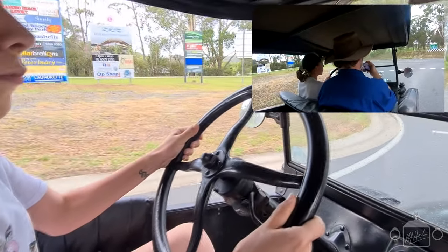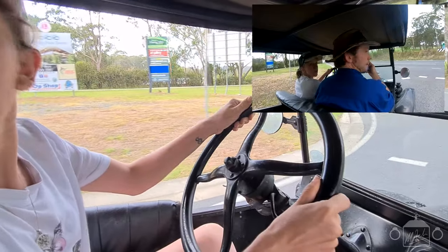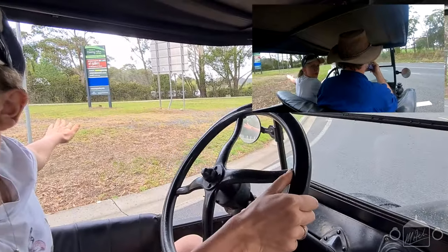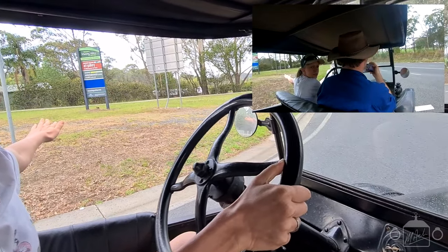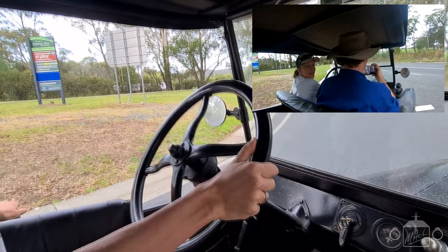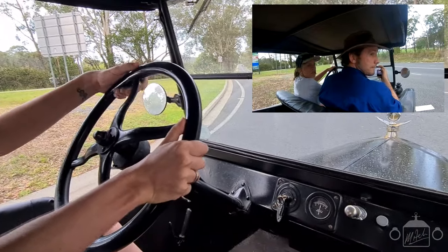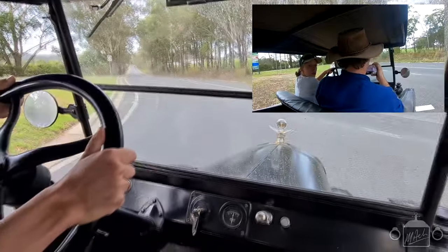Just push it harder. That's it. And then we want to indicate out your side there. Alright, when you're ready. Maybe wait for that one? Yeah, wait for that one. Cause it won't be long for that one and I can't see. It's turning on. Okay, alright, when you're ready.